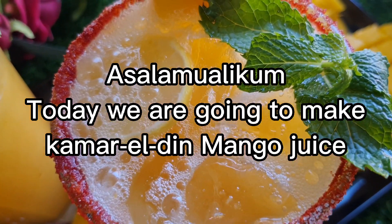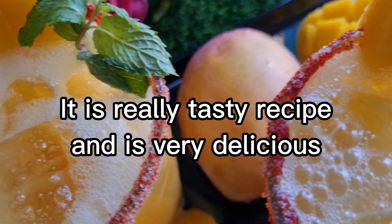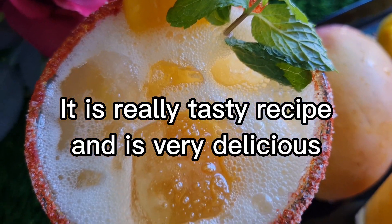Assalamu alaikum everyone, today we are going to make Qamar al-Din mango juice. It is a really tasty and very delicious recipe. Let's start!